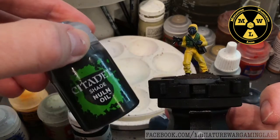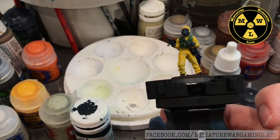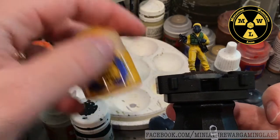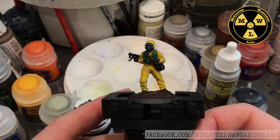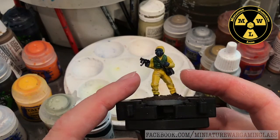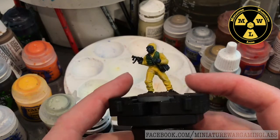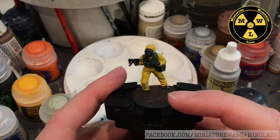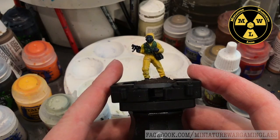You might ask: why don't I use Nuln Oil? I don't like to use washes on yellow. That's why I had so many mixes of yellow to build up. Yellow is hard to work with — it's not fun. But you can see how I did it, getting the proper balance between a new uniform versus something that served in the field, but not too much dirt. I'm still trying to decide what I'll do for the base.